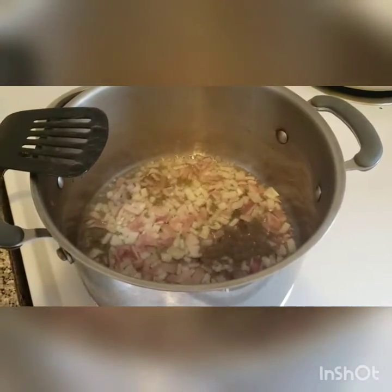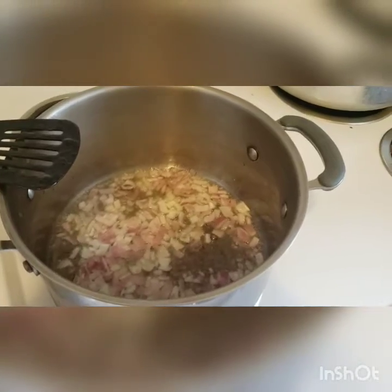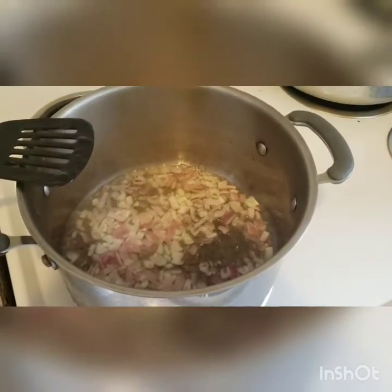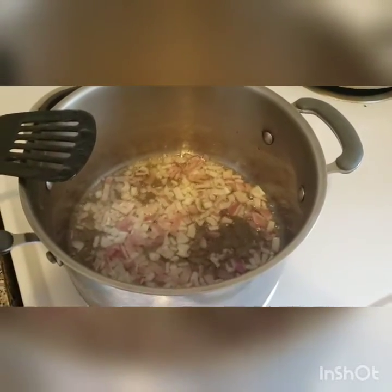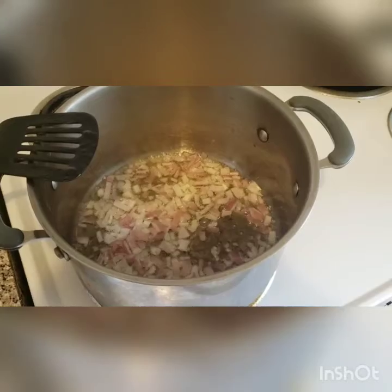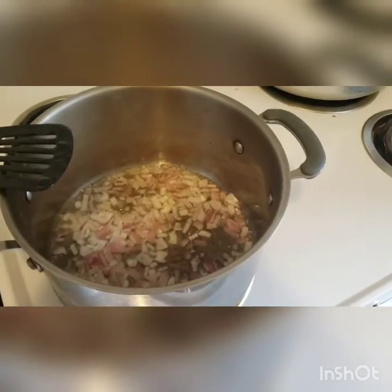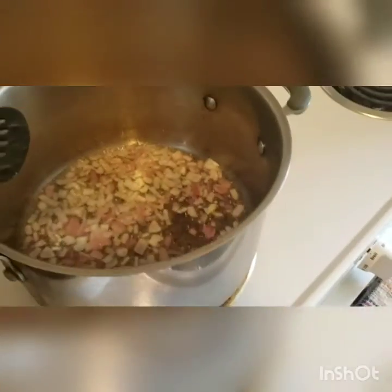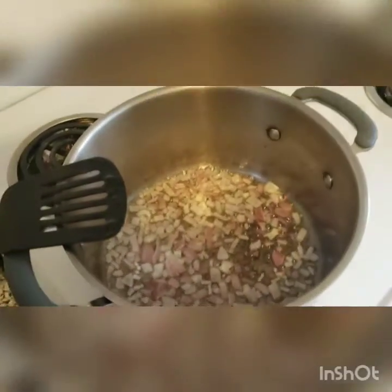Hello everyone! Today I'm going to show you how to make my favorite mushroom pasta, and on the side I'll be making some avocado salsa with nachos. Tonight is going to be a fun night, so follow me through the whole video for very easy, straightforward recipes.